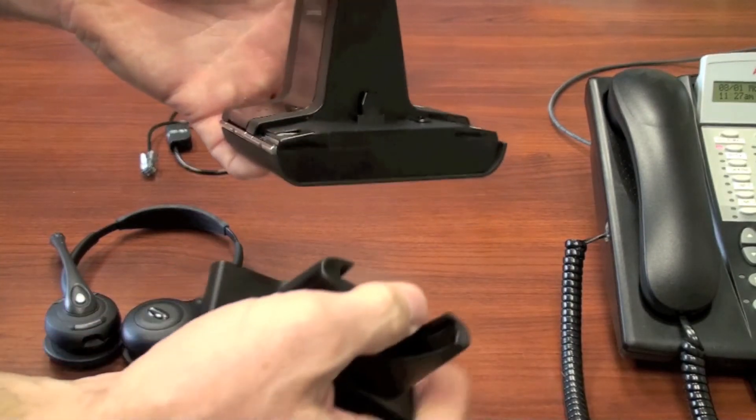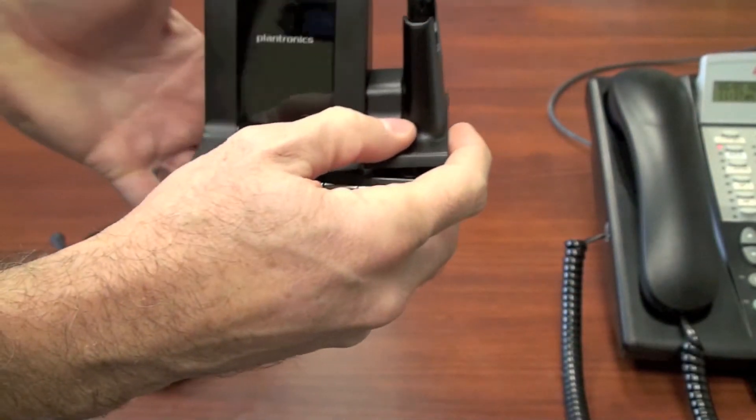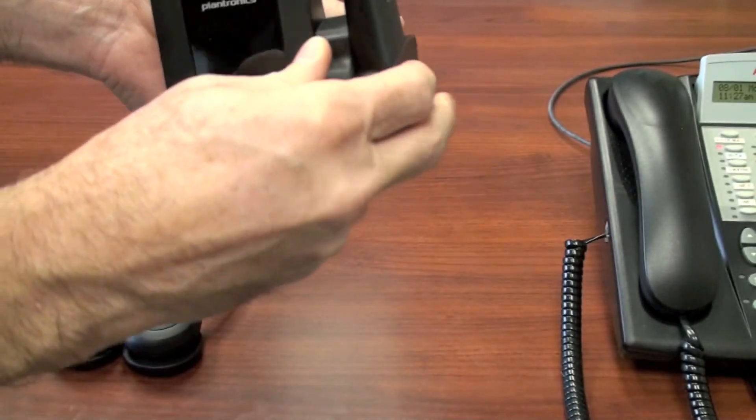Take the docking station and firmly press it down on the base unit on the right-hand side. This is where you will store your headset and also is the charging portion of the base.